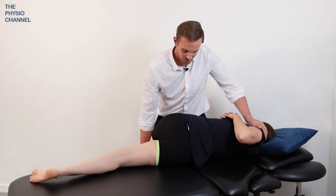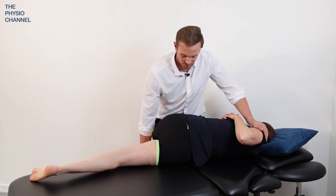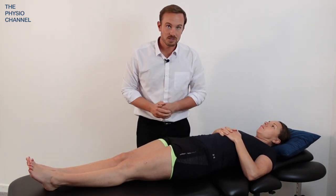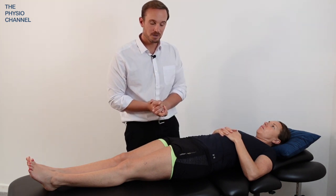Again a normal breath in and relax and breathe out. Use the breathing to help relax the ribcage and encourage further rotation of the lumbar spine, and do that two to three times on each side to increase the mobility of the lumbar spine.